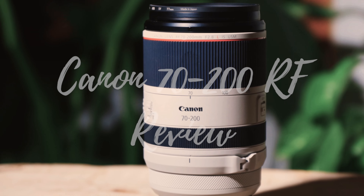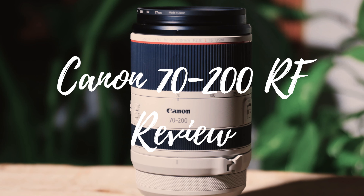Hey guys, welcome to LA Love Creative. Today we're talking about the 70-200mm f2.8 RF lens, my thoughts on it, and why I think you should buy it, and why I think you shouldn't.